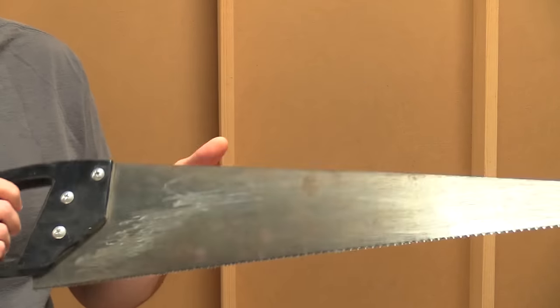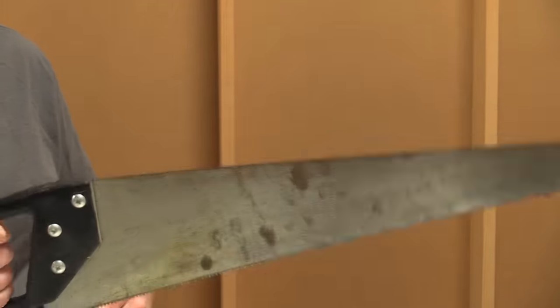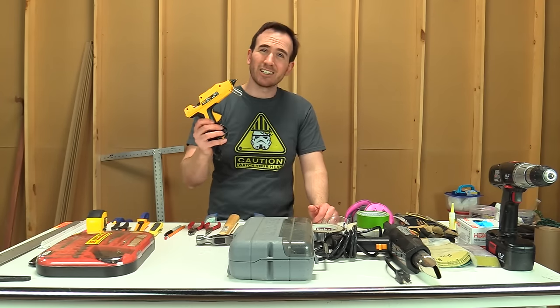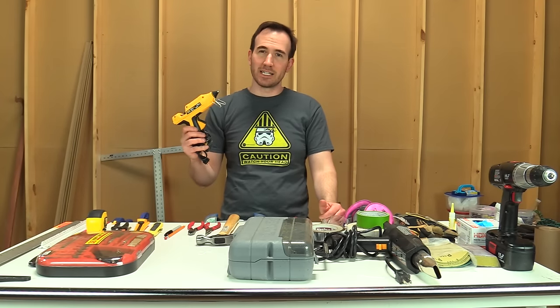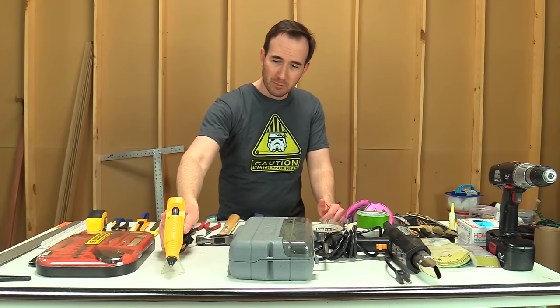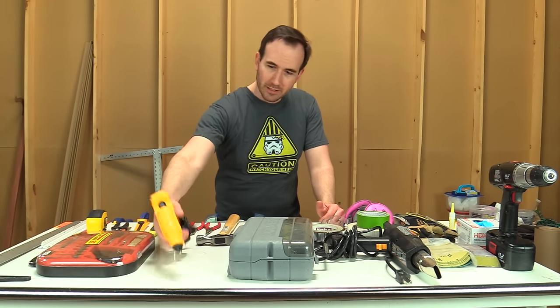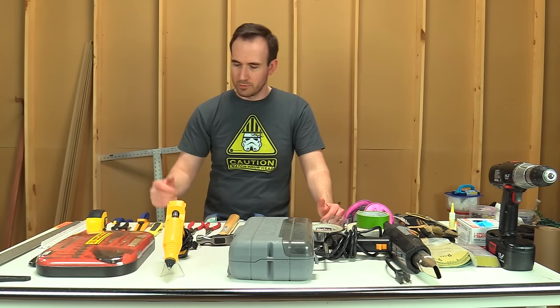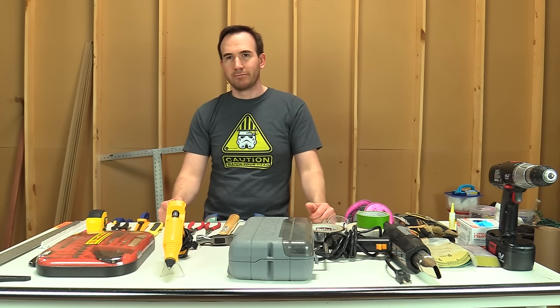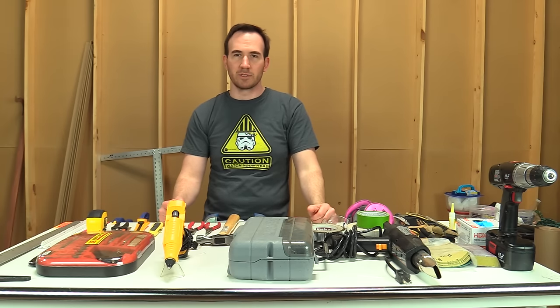A saw of some kind — just a hand saw will do. If you have power tools, that's great, but for years I got by with just a hand saw. Hot glue gun — a hot glue gun is a staple. You're going to need it and use it almost every day if you're building props or making costumes. It doesn't have to be expensive; this is a nicer DeWalt one, but for years I used really cheap hot glue guns from a hobby store or Michaels.